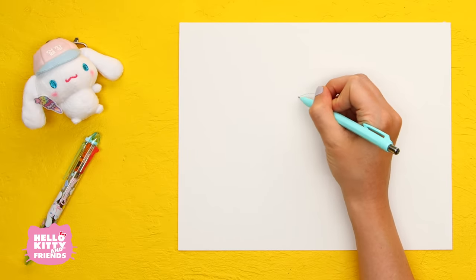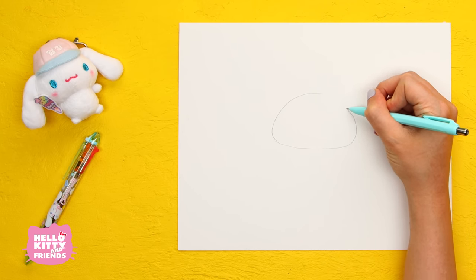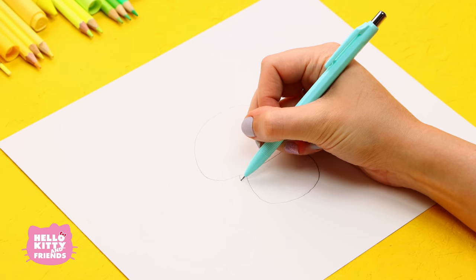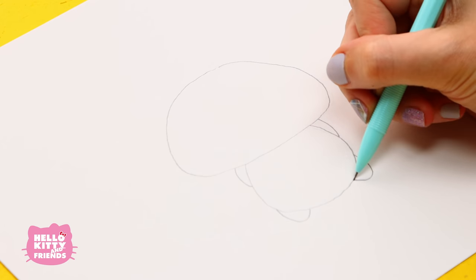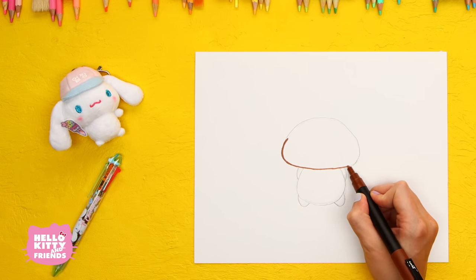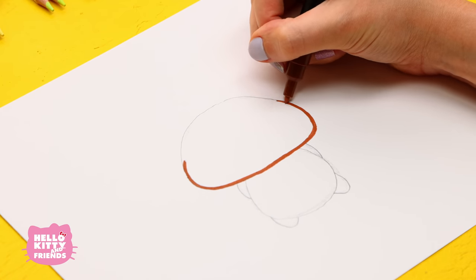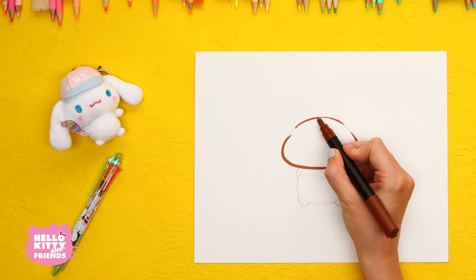Okay, let's get to drawing! First, use a pencil to sketch his head — it's the shape of a steamed bun. Now draw a smaller circle for his belly. Sketch his little arms and little feet like this. Grab your brown marker and let's color over his outline. This style has thick outlines, so you may need to go over your lines several times to make them thicker. Leave a little gap on each side of his head where the ears are going to go.